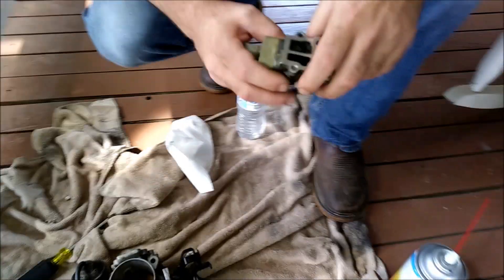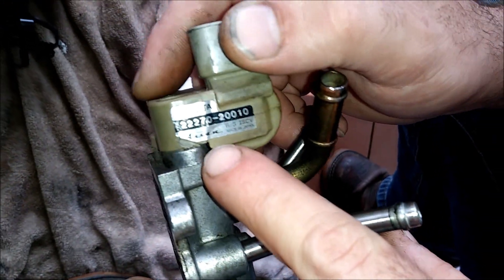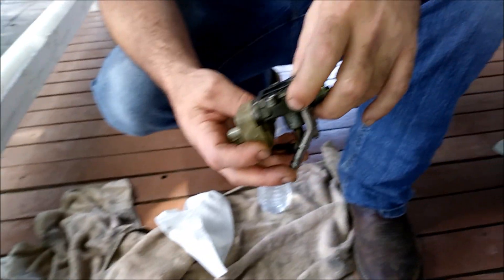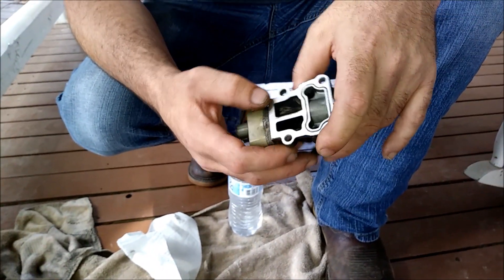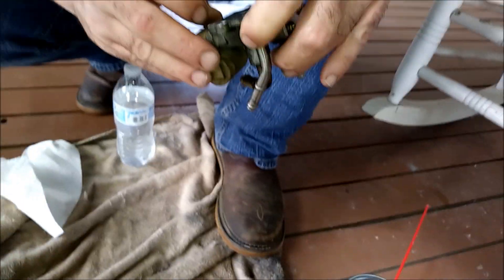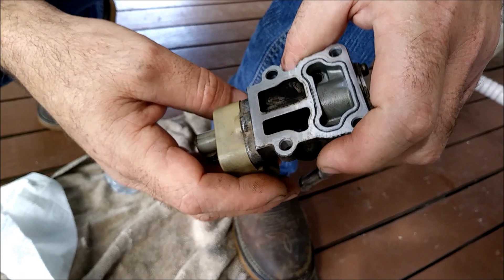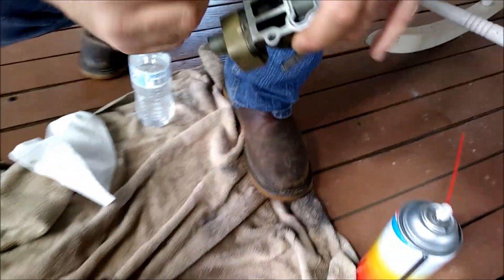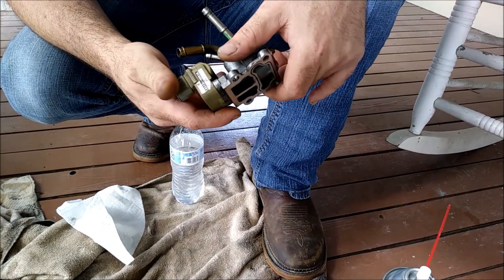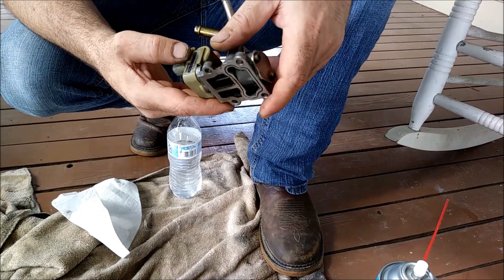We got a Toyota idle air control valve here. This is an OEM Toyota part. This thing is 12 volts and it's got an internal flap that opens and closes — it's a rotary type flap. Once one port's open, one port's closed. Your computer controls this valve. Typically all Toyota valves are pretty much the same — some may have a slide rod plunger, some may have a rotary style, but they generally operate the same. This one came off of a Lexus Toyota V6 3.0 liter.